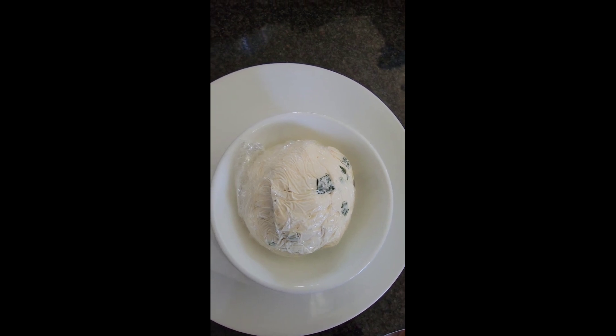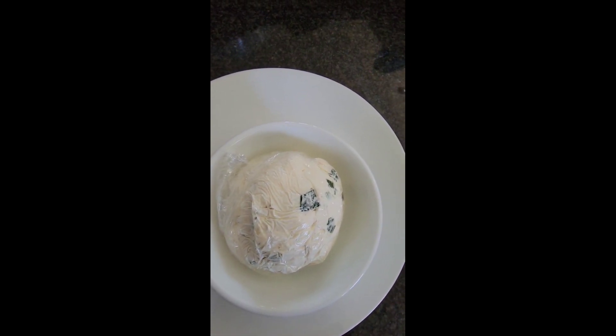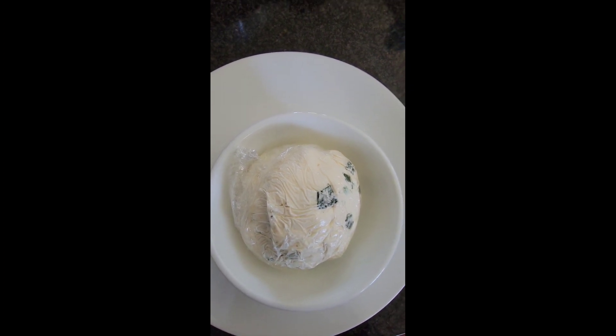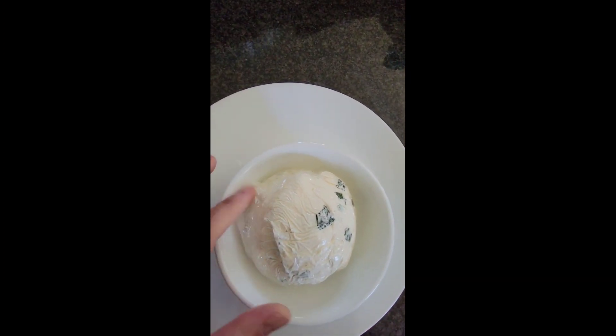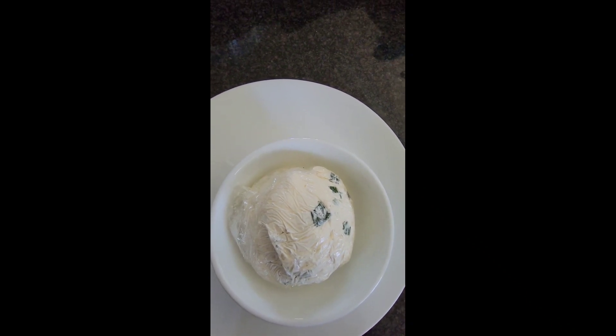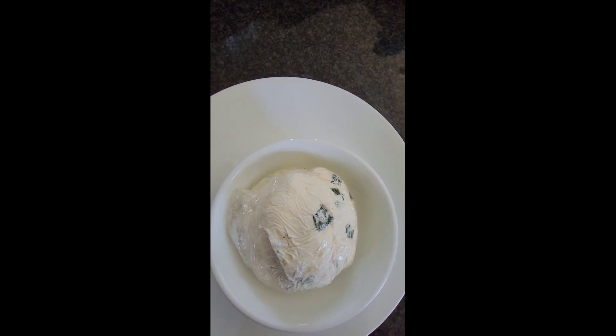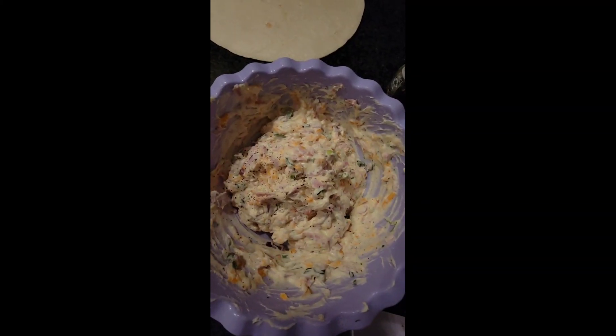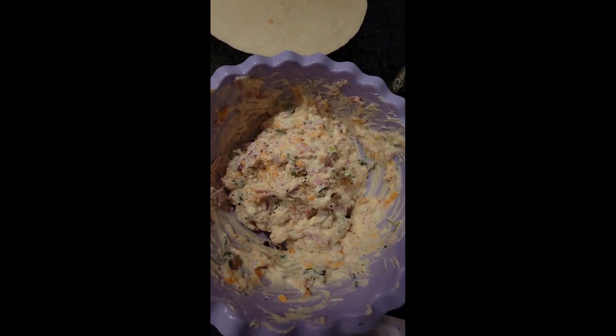This is the cheese ball — just cream cheese with a little bit of sour cream, jalapeño slices, green onions, and ranch seasoning. I put it in the fridge overnight to harden up, and then I'm just going to roll it in bacon and green onions. Here's the cheese ball, all finished.